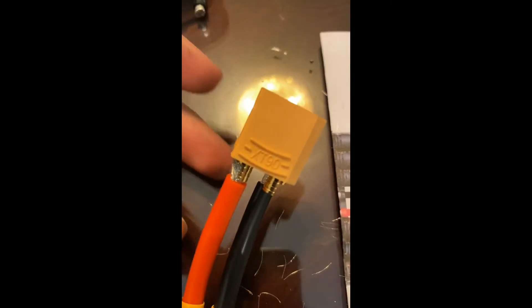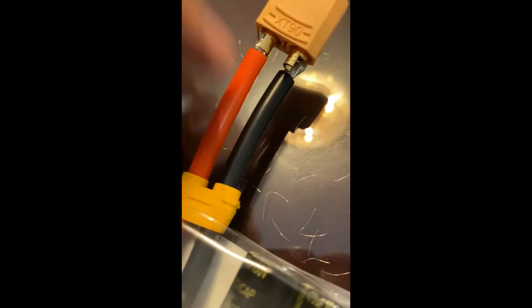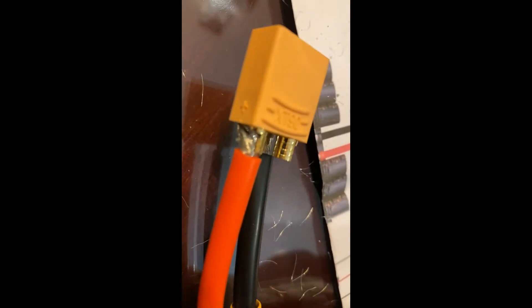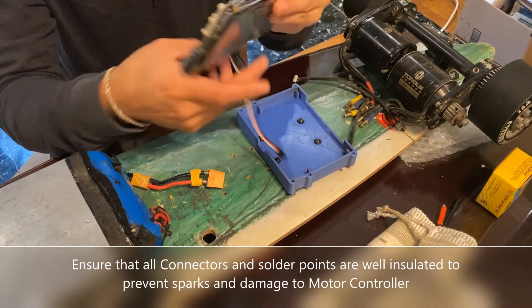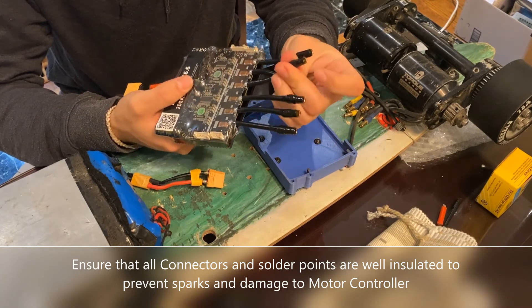Next up we will install the XT90 connector. Just make sure you cut this to the length you want as well. We're just going to solder them in, making a note of which side is positive and which side is negative. Next up we need to make the connections. We have our soldered, isolated, insulated connectors here.